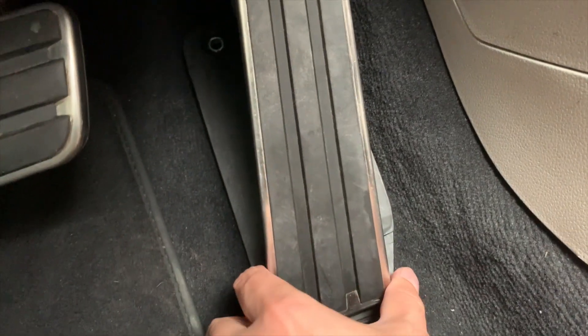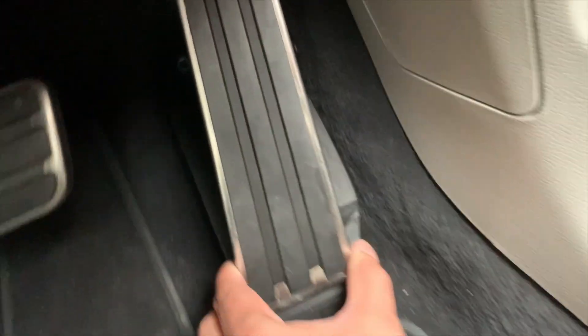There's one bolt. You're going to counterclockwise spin it right underneath the pedal. Once that's done, you're going to slide this upwards, getting it off the clip. You'll see the clip here on the bottom.